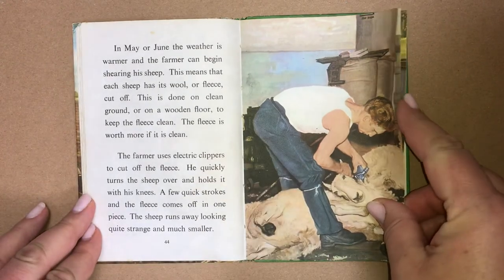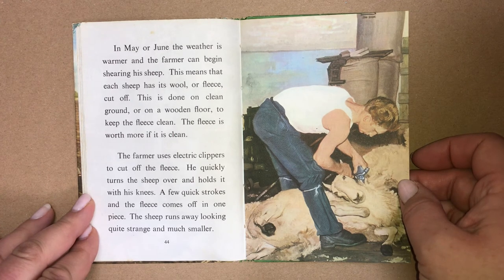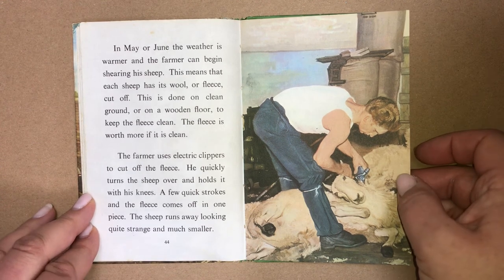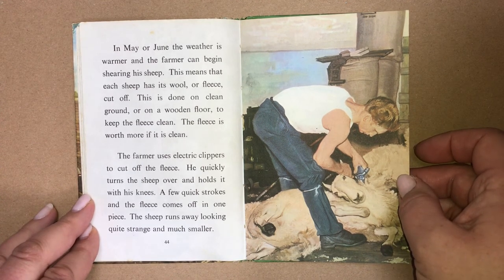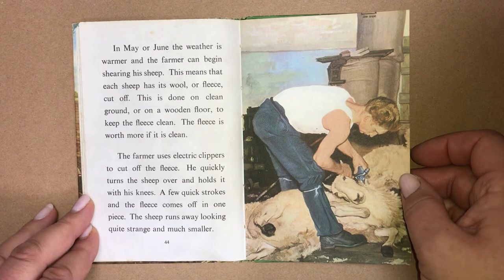In May or June, the weather is warmer and the farmer can begin shearing his sheep. This means that each sheep has its wool, or fleece, cut off. This is done on clean ground or on a wooden floor to keep the fleece clean. The fleece is worth more if it's clean. The farmer uses electric clippers to cut off the fleece. He quickly turns the sheep over and holds it with his knees. A few quick strokes and the fleece comes off in one piece. The sheep runs away looking quite strange and much smaller.